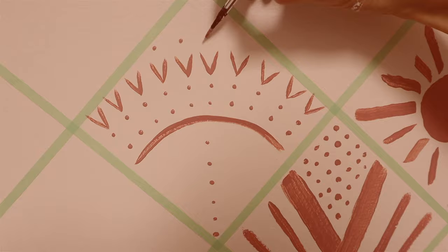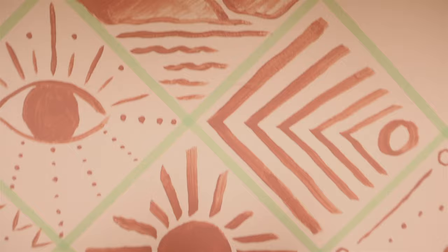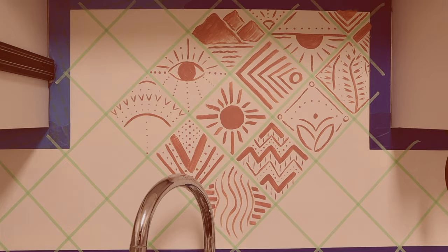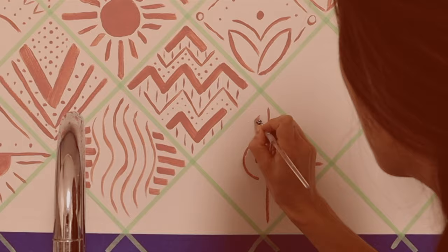Objects from nature are a staple in boho design — we're talking sunshines, lotuses, mountains, moon slivers, leaves. For the abstract design, I alternated between patterns of straight lines and curved patterns. It's all about balance. Also dots — dots were big here. I don't know what it is about bohemians and dots, but they are absolutely codependent.